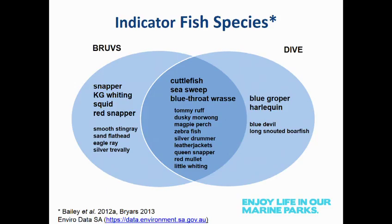Drilling down into indicator fish — reports commissioned prior to marine parks establishment identified fish likely to respond to fishing protection. Looking at how both methods capture these indicator species, BRUVS is particularly good at capturing species important recreationally and commercially, such as King George whiting, snapper, and squid. Diving picks up species considered more iconic or charismatic, such as blue groper and harlequin. There's also a large group of species in common. Using both methods together, they have different strengths in the types of species collected, which will help overall in our interpretation of the data.